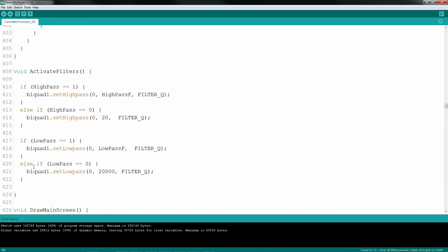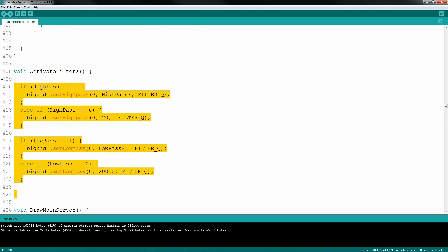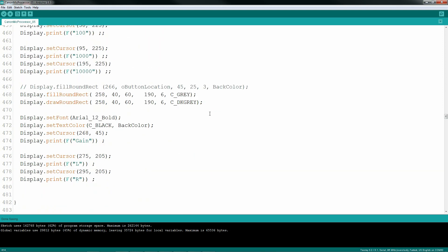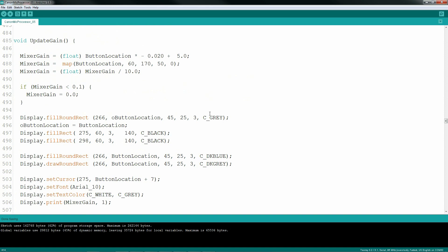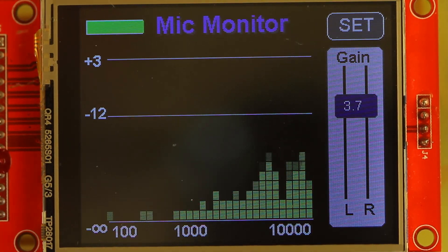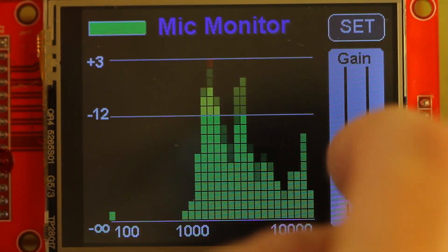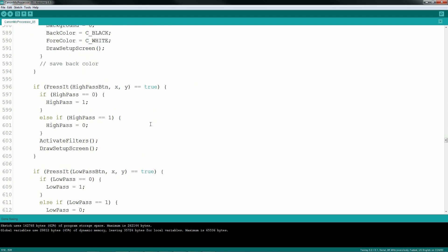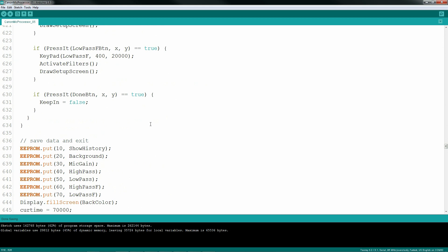I do have a function for activating filters, although I don't really know if I'm setting them up properly, but it does seem to work. I have a function that draws the main screen, showing the spectrum, the level controls, and the set button. A few other functions, like process touch, handle any LCD interactions. Depending on your display, you may have to do some trick mapping to get the X and Y to match your actual display — I got lucky with this one and didn't have to. With this touch screen, I can dynamically drag the levels and amplify or reduce the audio going to the camera. With any change in the setup, I save everything back to the EEPROM so it's retained on the next startup.